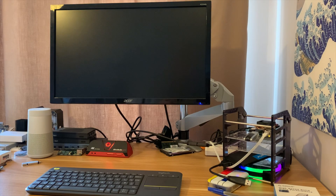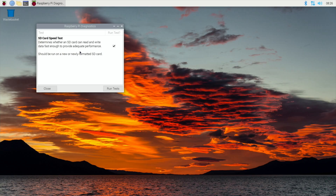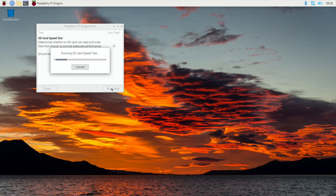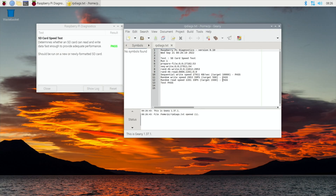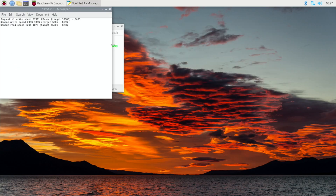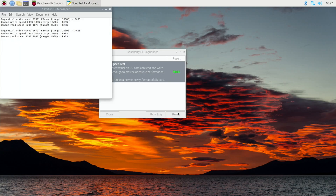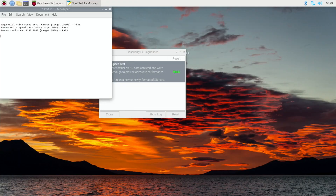With the new Raspberry Pi update I can just press the Windows key, type in 'diag' and hit enter - it launches straight away, definitely an improvement. Hit run tests and they usually do this three times and take the best result. There was no doubt it was going to pass. Let's show the log and copy that information. I generally go for the fastest random read speed - in this test it was 2290. You can see it's all pretty consistent results.